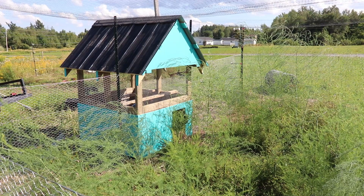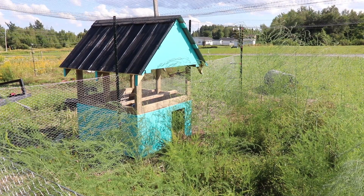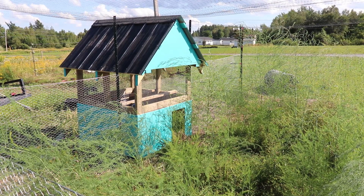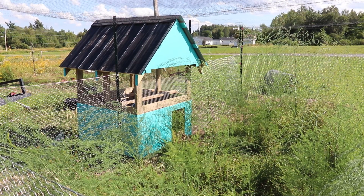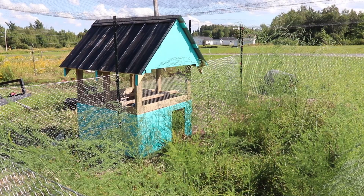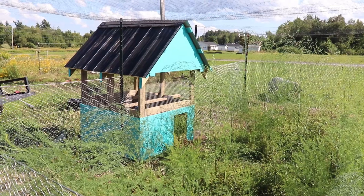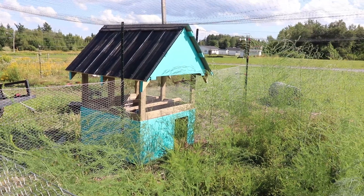Hi, welcome back. As you can see, we're now outside the shop. This week I had a few things to solve and a little project to do, and I'll get into the issues I was having and why I've decided this week's project is going to be a little outdoor chicken coop.